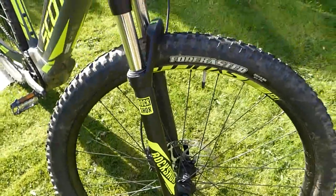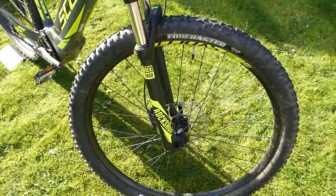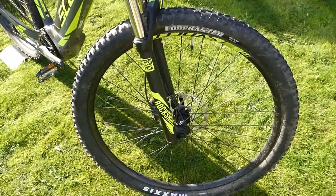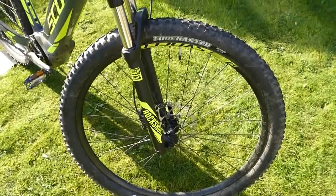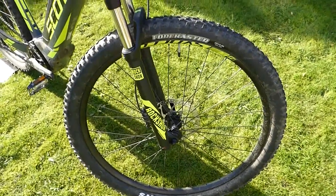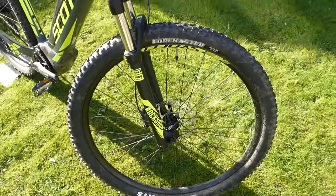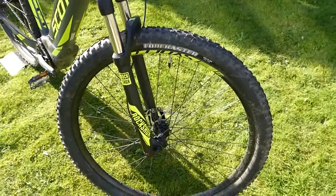Coming down here we've got RockShox on the front with about 100 millimeters of travel, which isn't the biggest amount but it's fine for the spec of the bike — suited to moderate to hard trails rather than extreme terrain where you'd be dropping off big rock steps and the like.